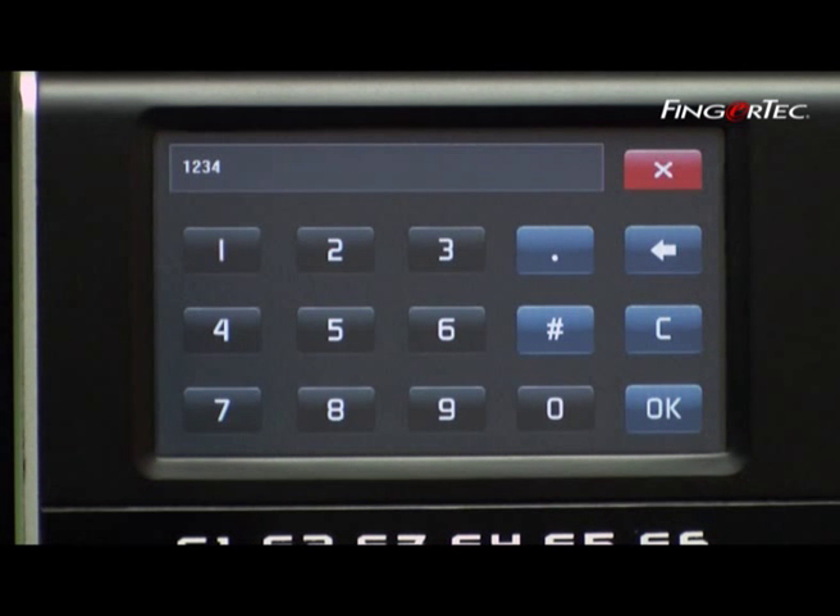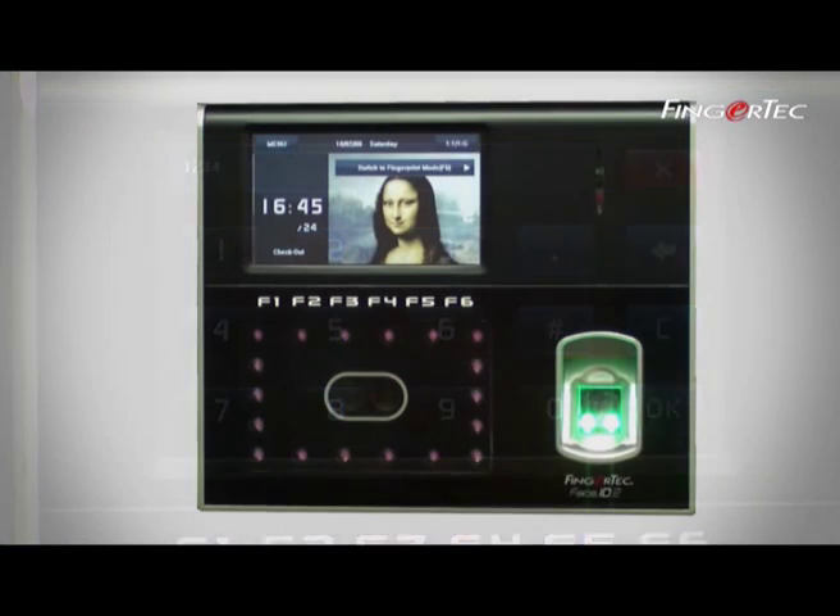It contains buttons from 0 to 9, and an OK button. Experience every button on the screen to understand how they work during operation.